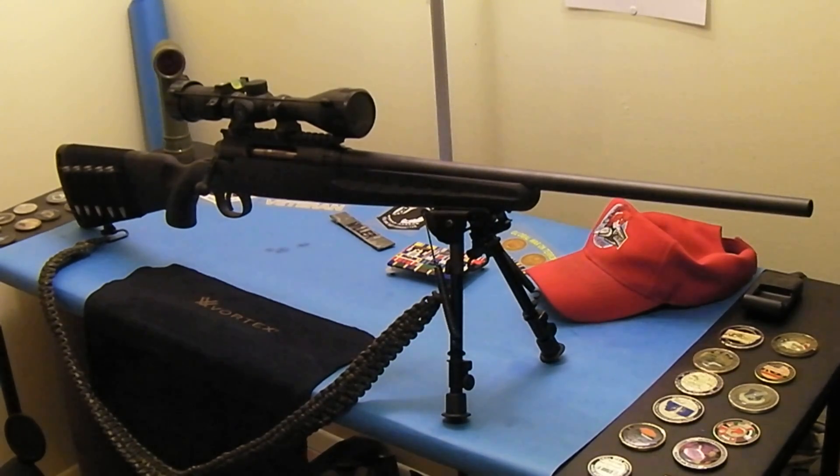This Vortex Diamondback has what Vortex calls the Dead Hold BDC reticle. Basically all it is is a BDC reticle, and I kind of like BDC reticles — some people don't, but I like shooting with them. Don't get me wrong, just because I have a BDC reticle doesn't mean I'm never going to get a mil dot or anything like that — yes, I'm going to get a mil dot scope in the future.